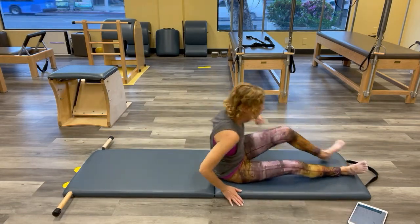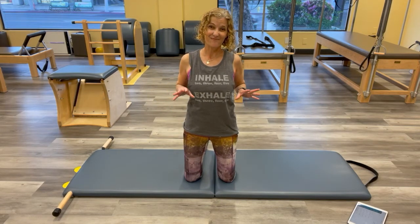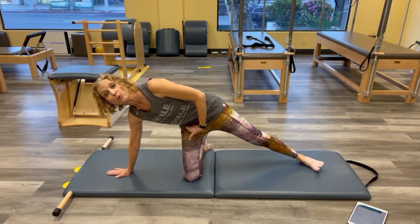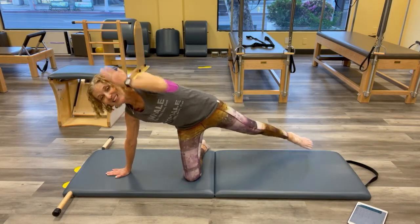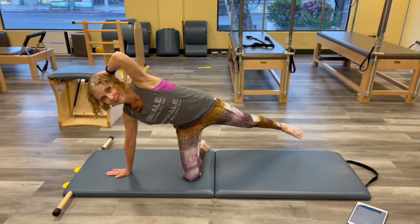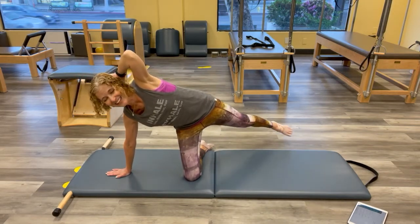Roll yourself up — we're going into kneeling side kicks. I want to keep our kneeling leg container under our hip container — that's the focus. Hands behind your head, one hand to the mat, lengthen the other leg. Hands behind your head, reaching up. Can you hold that? Now kick forward and back. Try to think about this container staying under that hip container. Reach out of that arm — notice how range changes when you're not properly aligned versus when you are. Do the best you can.